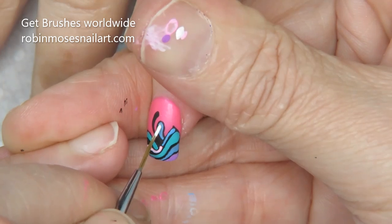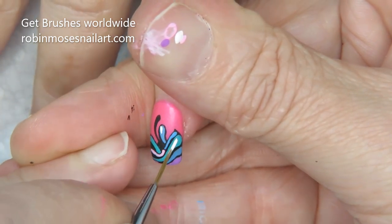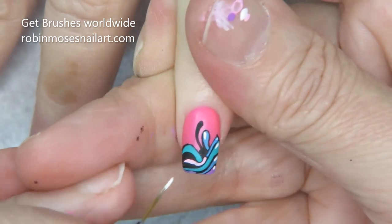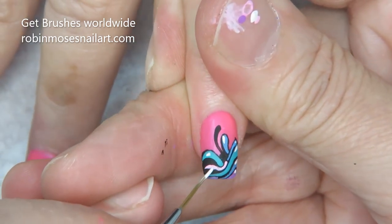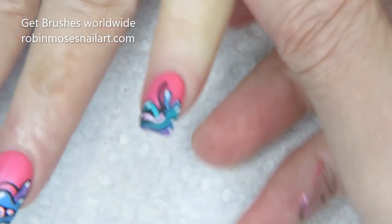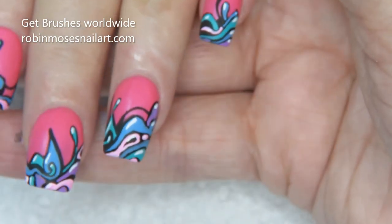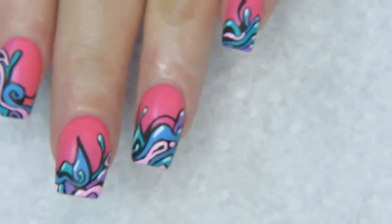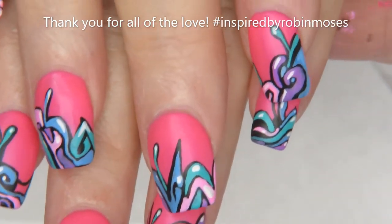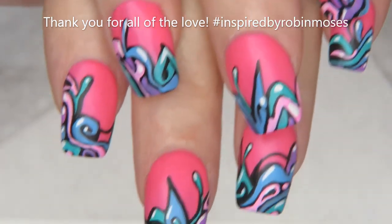You get this really groovy cartoon effect that's almost like graffiti. You can add it to graffiti, you can turn it into words — anything you want. I'll meet you back with the top coat.